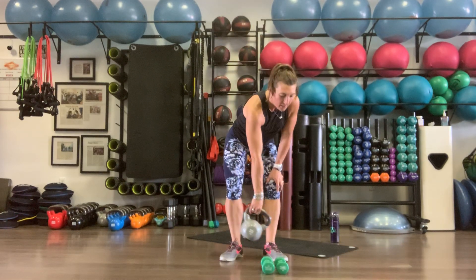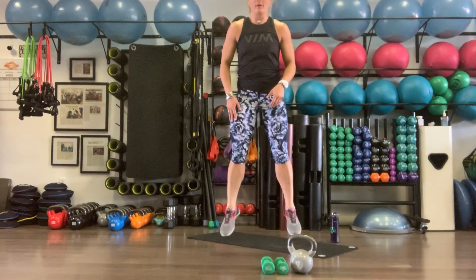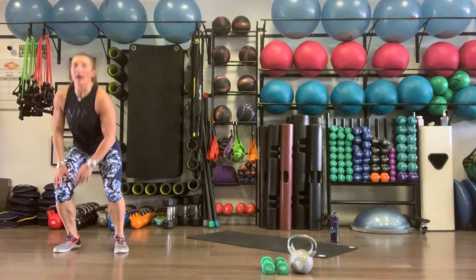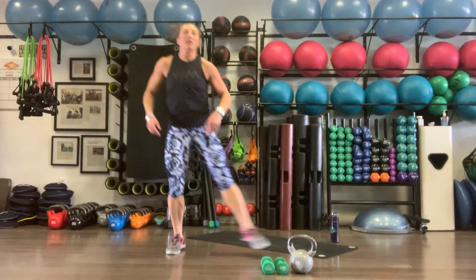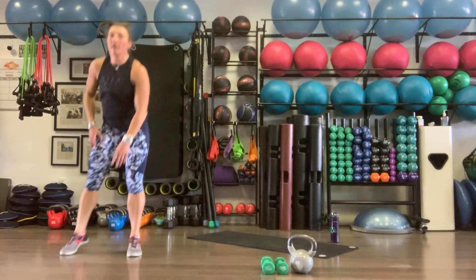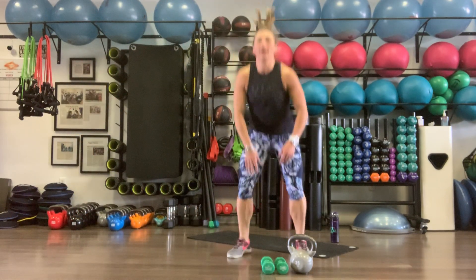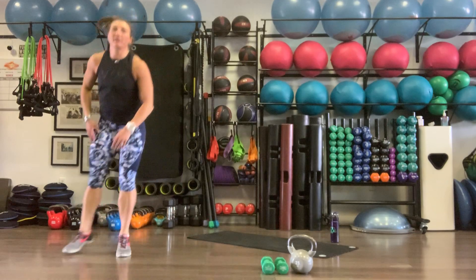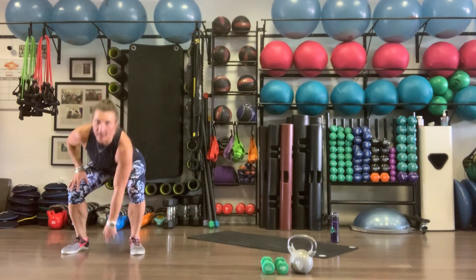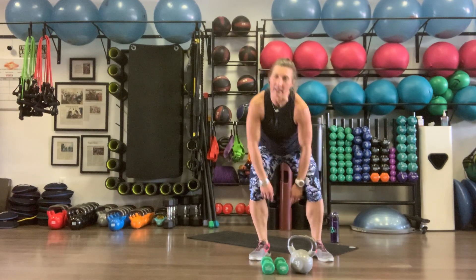Six touch jump touches again — big squat, explode, squat, shuffle. If you have room, do two shuffles; if not, just do one. Six total.